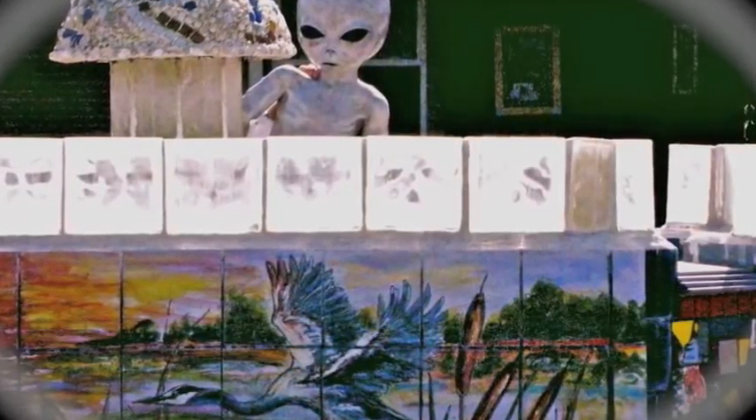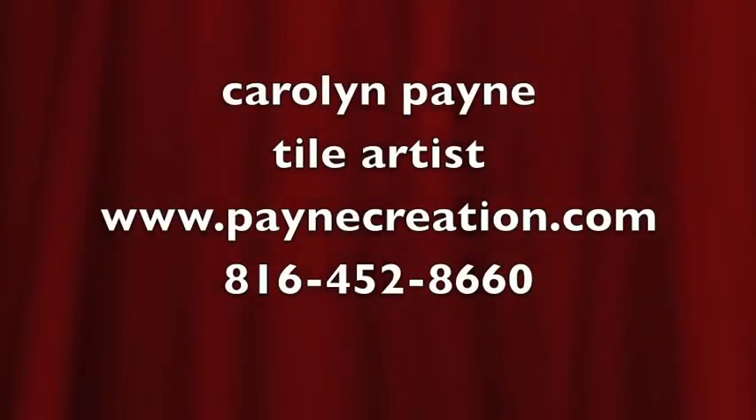I hope you've enjoyed this video and there will be more to come on different subject matters and different areas that I've worked in. Thank you.